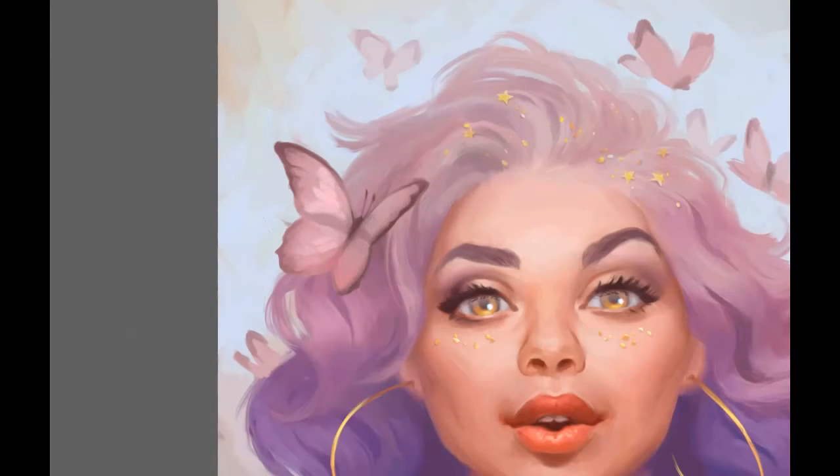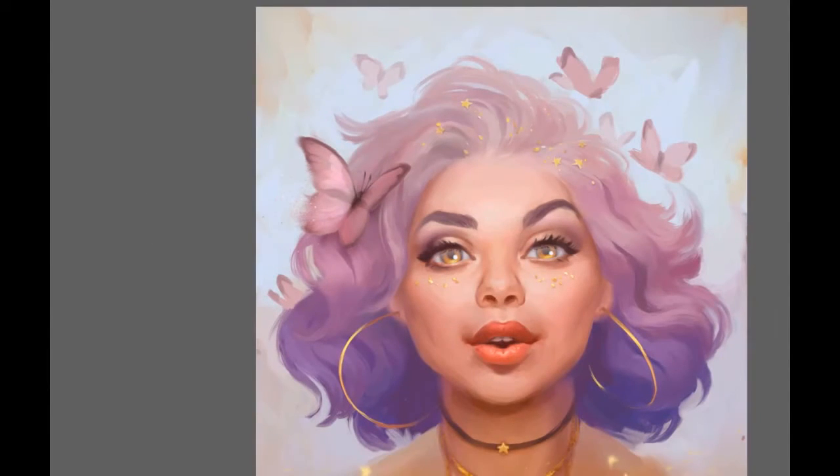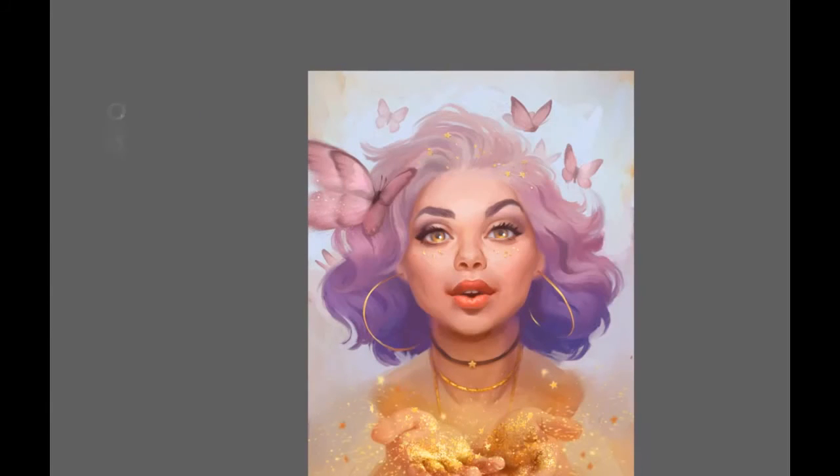I don't really use a lot of layer effects. Sometimes I'll use Multiply if I want to darken the shadows, or a lighting effect like Overlay or Screen to add a glow. But nothing extreme — as soon as you introduce those elements inconsistently across the whole picture, they will really stick out. I like when my paintings have a more traditional feel, so to the extent I need to fix something, rather than using a quick transform or effect, I would rather just overpaint it again. It might take more time, but I like the result much more.